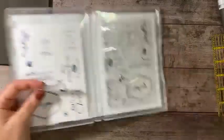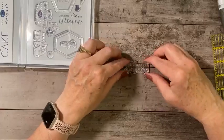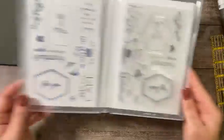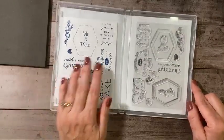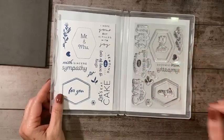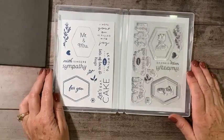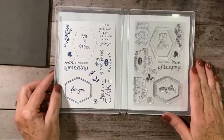I can pull it out, put it on my clear block, line it up straight, and now this is ready to stamp. So just a quick tip on what I do with my photopolymer stamps to make it easier for me to read the sentiments — when they're backwards on the right-hand side, I've got them in the correct orientation on the left. I hope you find this helpful, and I will see you back here next week. Good night!